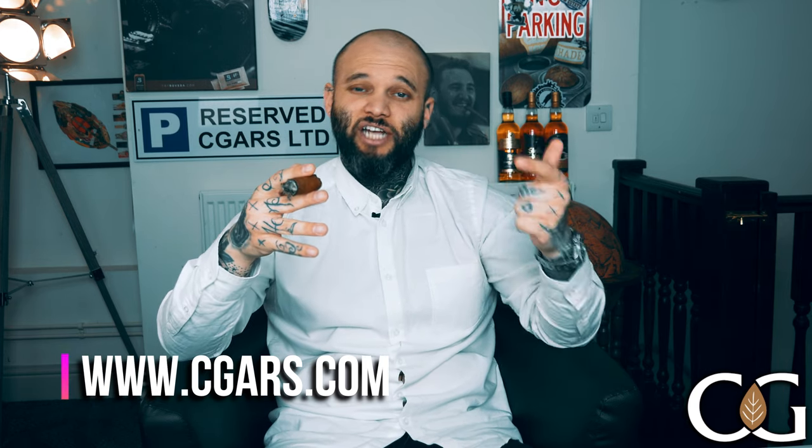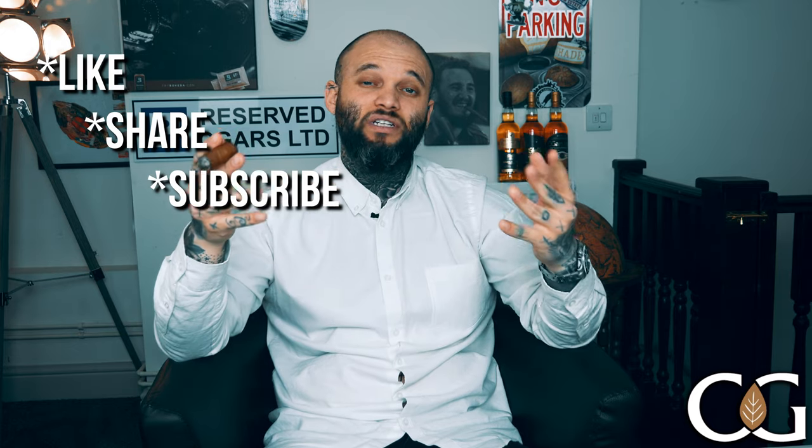If you've liked this video, don't forget to like, share, and subscribe, and let me know in the comment section what cigars you'd like to see as my next cigar of the week. Until next time, please take care of yourselves — peace.